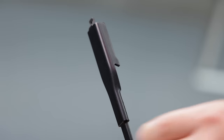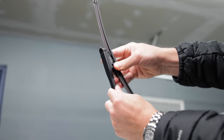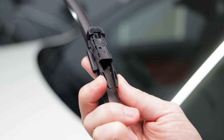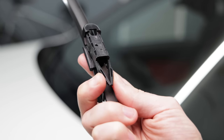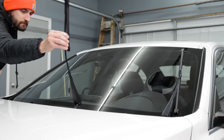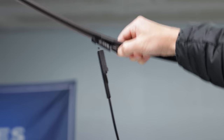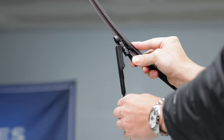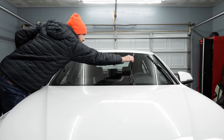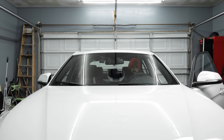Simply pinch these tabs and pull out and up. Hook the new blade on from the top, then press the tabs in so the blade snaps in place. Pro tip: change them one at a time — if the arm snaps back and hits the windshield without the blade on it, it'll break the glass.